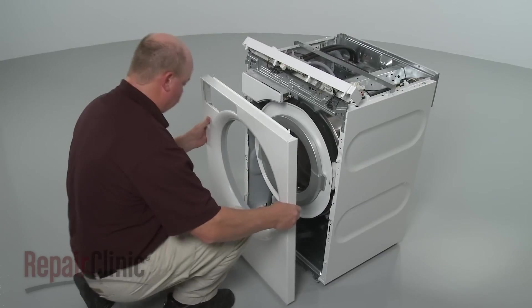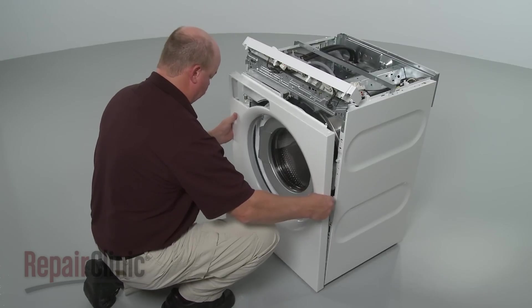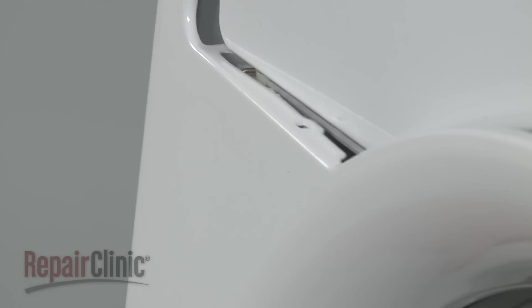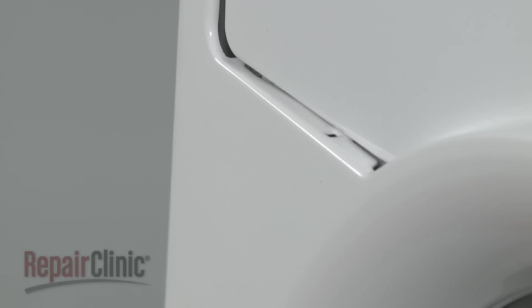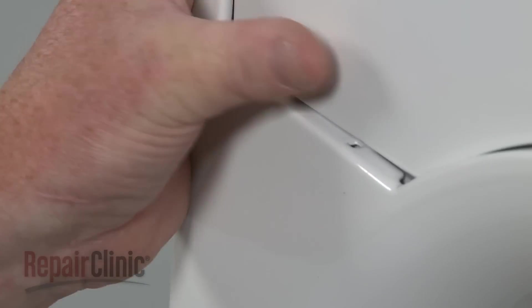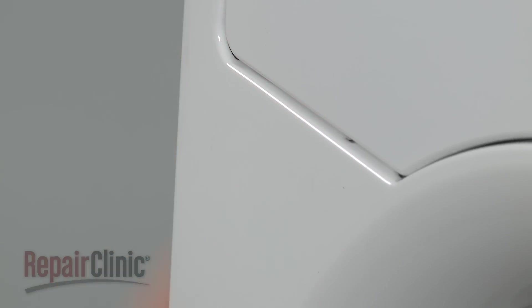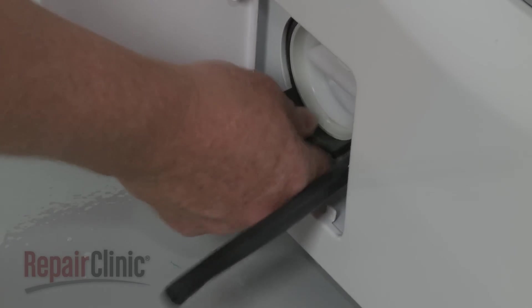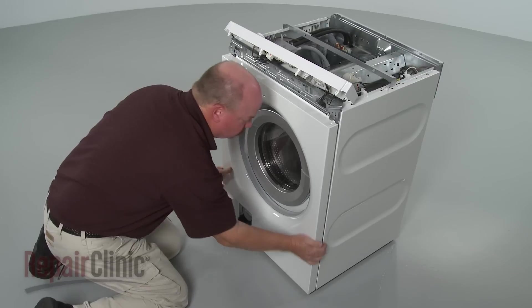Reinstall the front panel by aligning the pins on the frame with the holes in the panel, while hooking the tab onto the dispenser hinge. Make sure the drain pump gasket protrudes through the hole in the panel, and snap the panel into position.